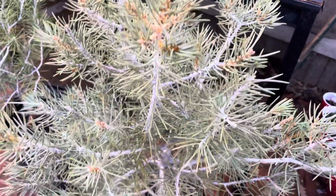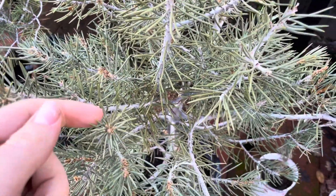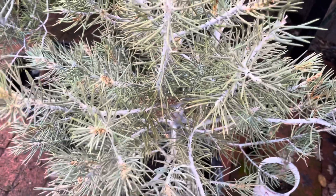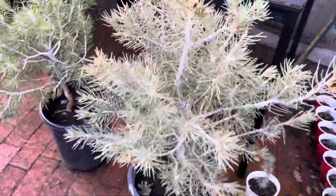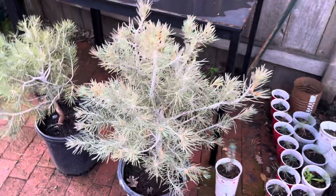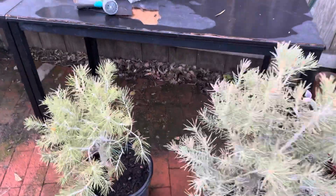This kind of pinyon pine is called the single-leaf pinyon pine because it has one needle per group, while the other pinyon pines have two needles per bundle. This pinyon is more drought-tolerant than the one from New Mexico and Colorado, but I can explain that in a different video.